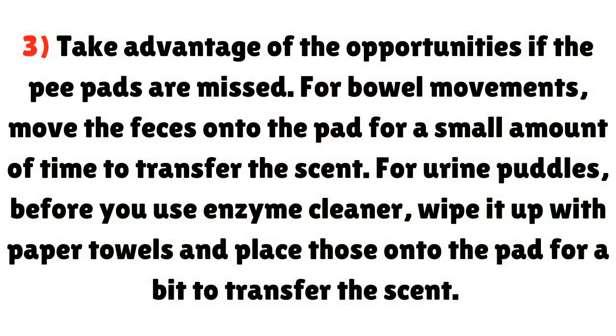Point 3: Take advantage of opportunities if the pee pads are missed. For bowel movements, move the feces onto the pad for a small amount of time to transfer the scent. For urine puddles, before you use enzyme cleaner, wipe it up with paper towels and place those onto the pad for a bit to transfer the scent.